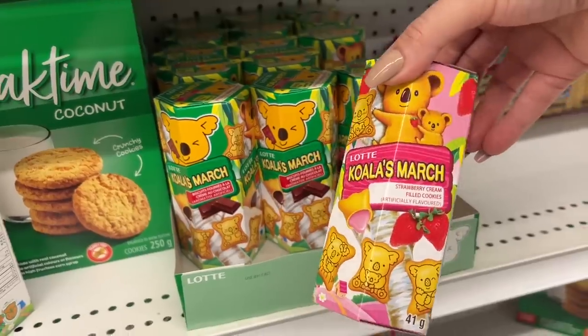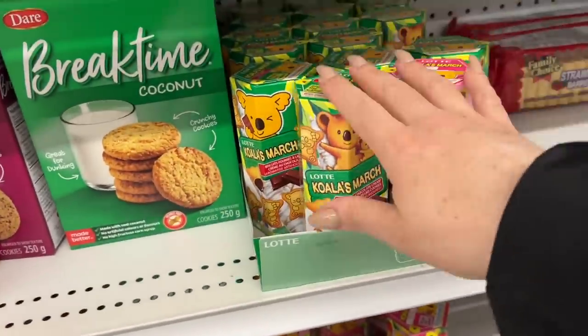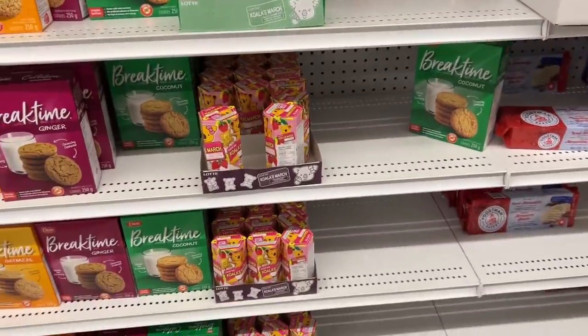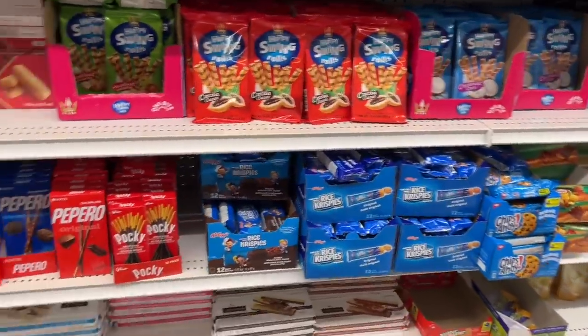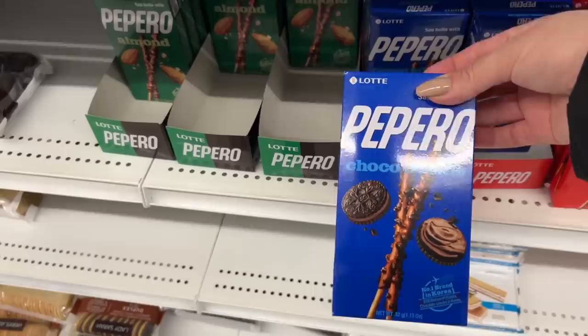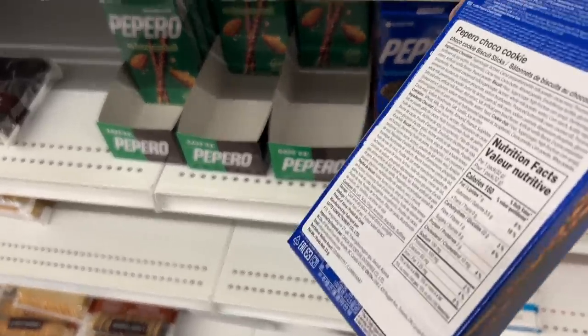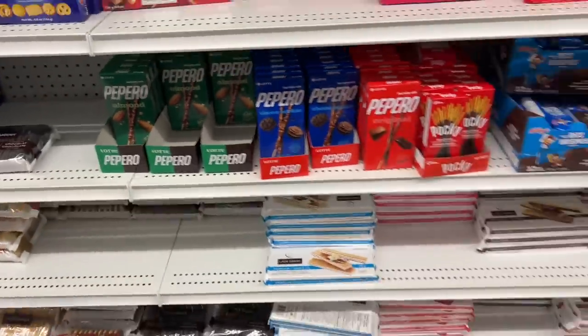This is the first time I'm seeing Koala here. These are usually a little more pricey at the grocery store — I feel like they might even be close to $5, which is crazy. I've tried these in the cookies and cream flavor and oh my goodness, they were so good. If you like Pocky, you'll like these a lot.